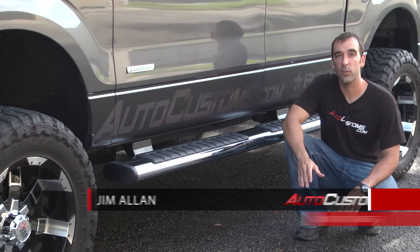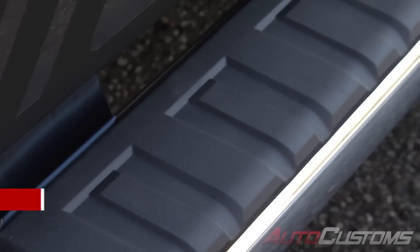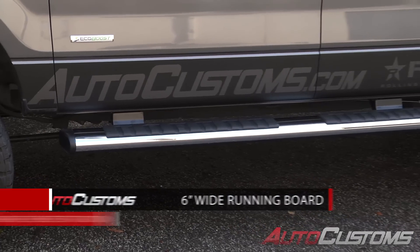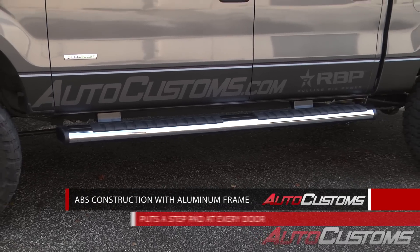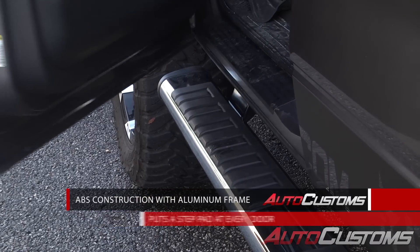The Ioniq Voyager running boards provide one of the safest steps in the industry with a six-inch wide board. The step tread is made of soft composition rubber that provides excellent grip even when it's wet. The boards are made of a strong ABS material with an aluminum subframe, and they run the length of your cab, offering a step pad at every door.